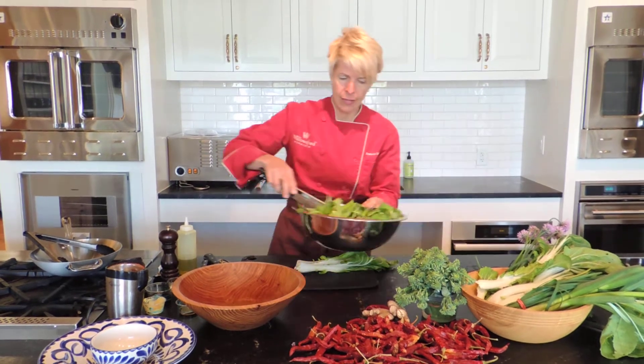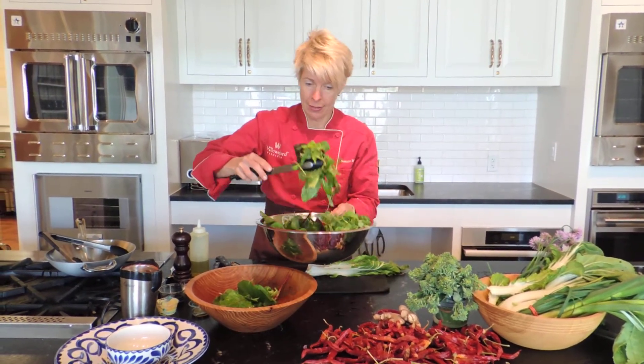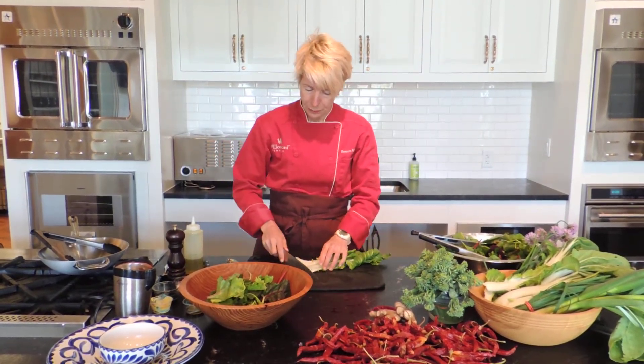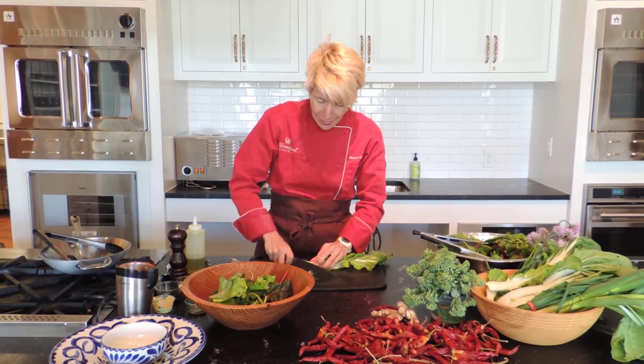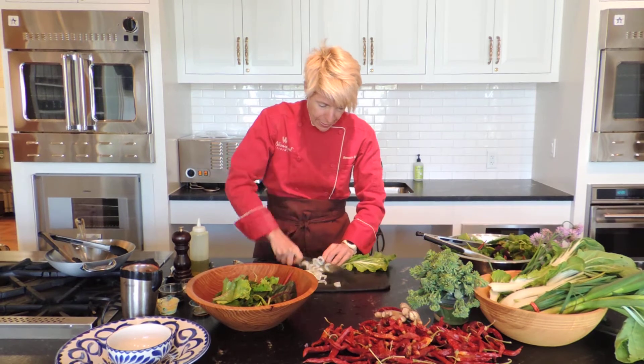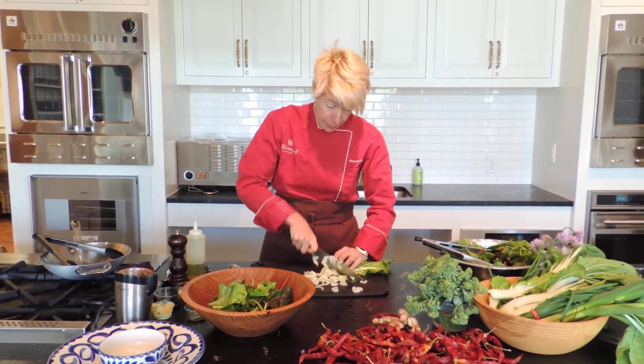We're going to add salad greens to this. We're also going to add bok choy. Bok choy is fantastic in salad — it's two things in one. The white part is like celery and adds a lot of crunch. We cut it really thin and it adds great texture to the salad. Then the leaves are like extra salad greens.